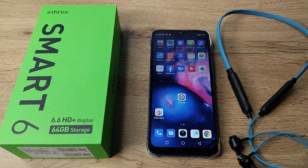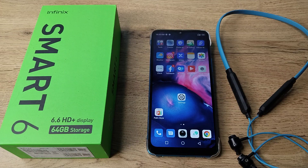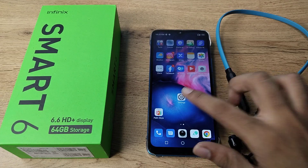Hello friends, welcome back to the new video. In this video I am going to show you how you can unpair your Bluetooth earphones from your Infinix smartphone. Now let's see how to unpair a Bluetooth earphone from our Infinix phone. First of all, open your phone settings to unpair it.